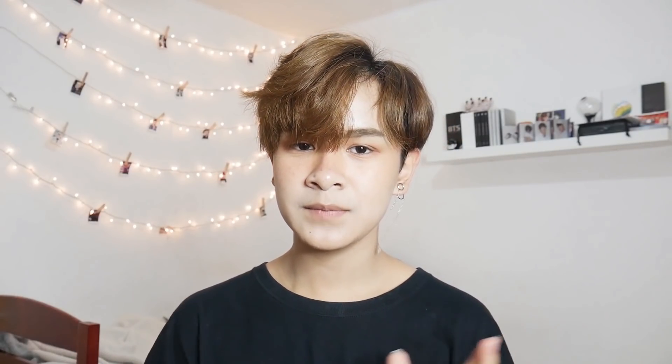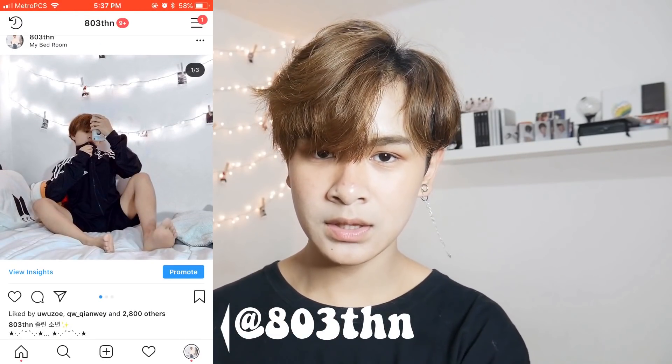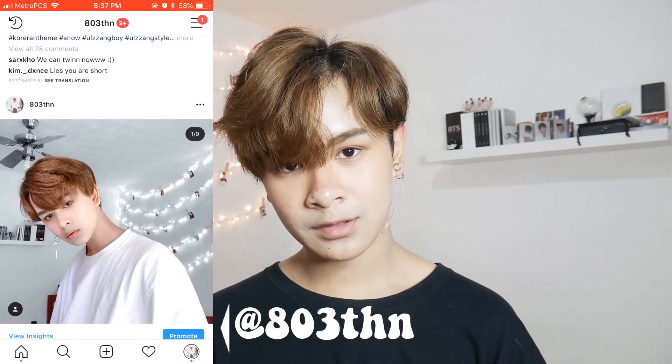I hope you guys enjoyed today's video — please give it a big thumbs up, don't forget to subscribe down below. Comment if you guys did like this look or not; I personally think I did okay. Don't forget to follow me on all my socials as well — they'll be linked down below, but my main social media that I'll always be active on is Instagram. I did change it — it's 803thn. Follow me there and I hope I can interact with you guys. I'll see you guys whenever I upload a new video, bye!